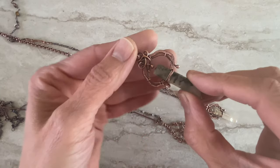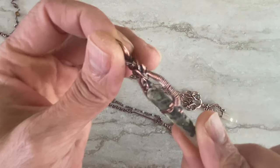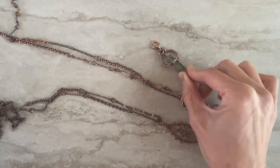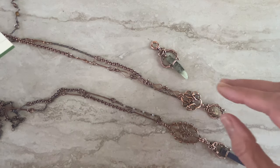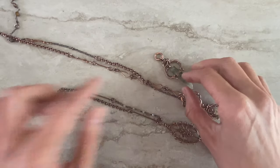Hi guys, it's Tanya from Four Girls Jewelry with a quick tutorial on how to wire wrap crystals. I did a little research today — I'm not familiar with crystal healing, but I read that there are beliefs that crystals such as quartz, agate, amethyst, and opal are believed to heal even mental health. There's no scientific proof, but you can research it yourselves — there's a belief that each gemstone has different powers.